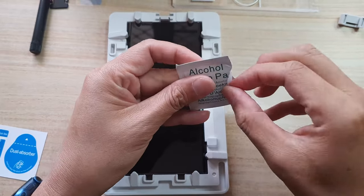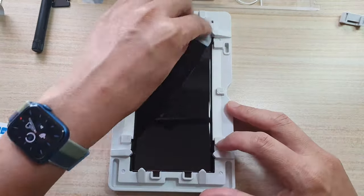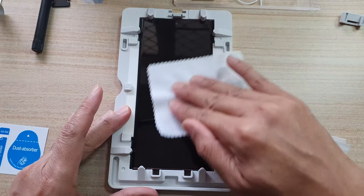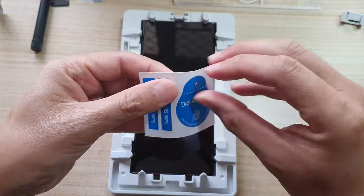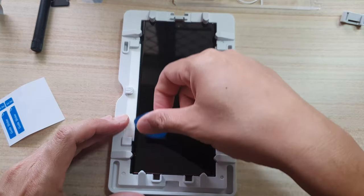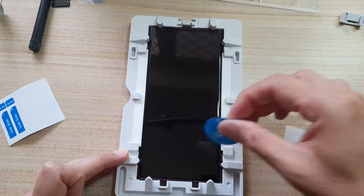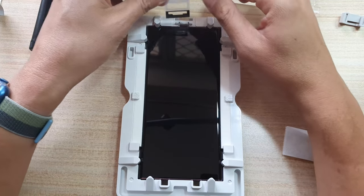Now we can give it a good clean. Next, use a dry cloth and give it another good clean. Now we use a dust absorber, and this will absorb and take away all the dust particles.